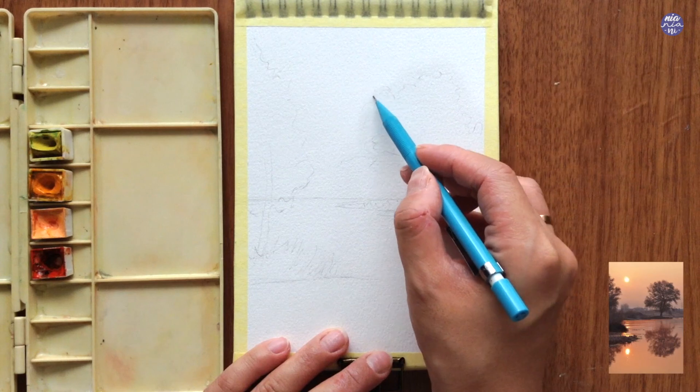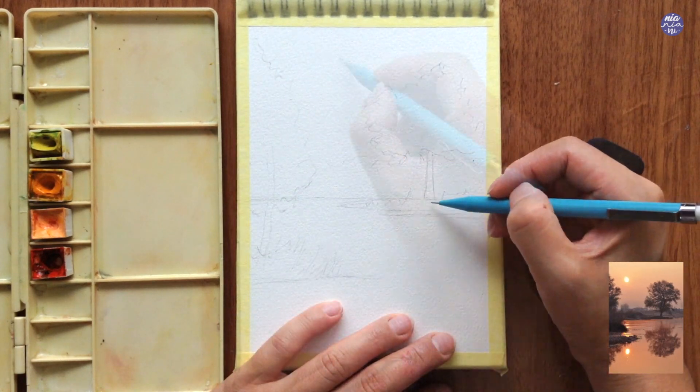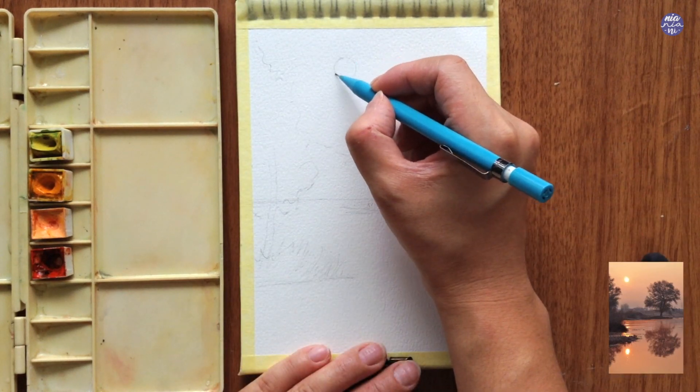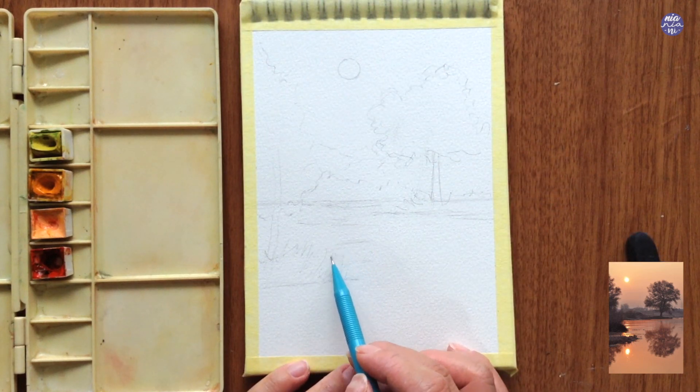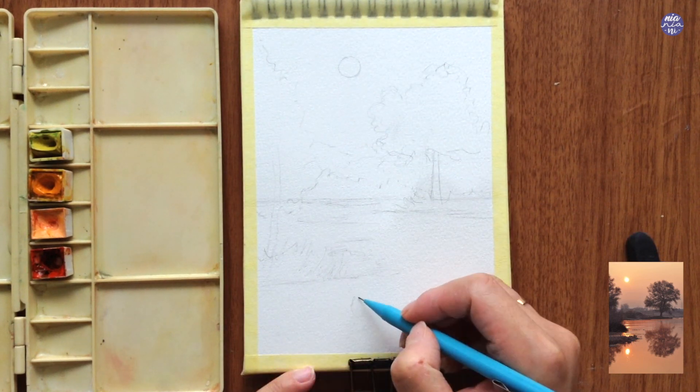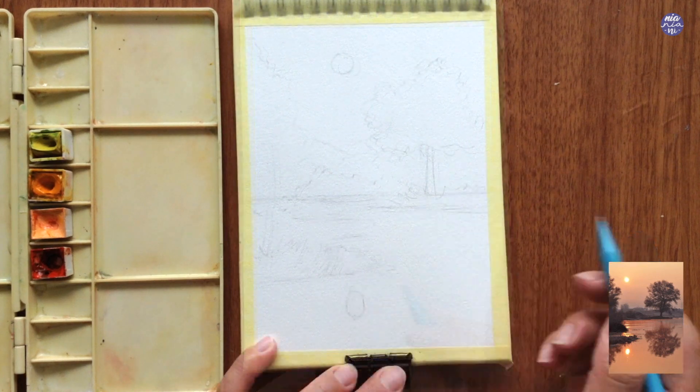For the trees I just want to do a rough silhouette of the shapes. As for the sun I want it to be equal in distance apart from the trees on the right and left, and I want to make sure that the reflection is aligned to the sun.